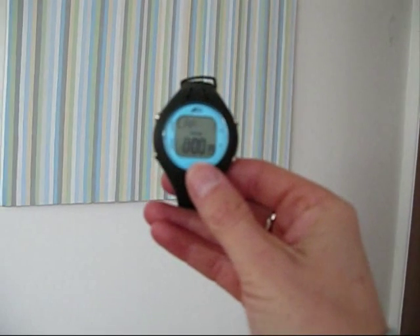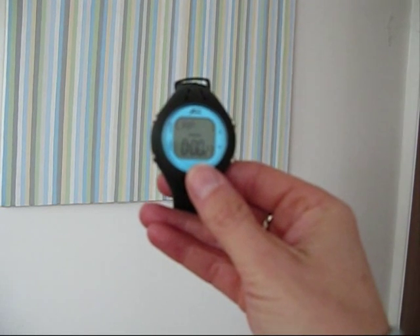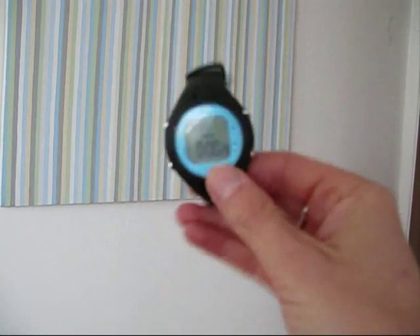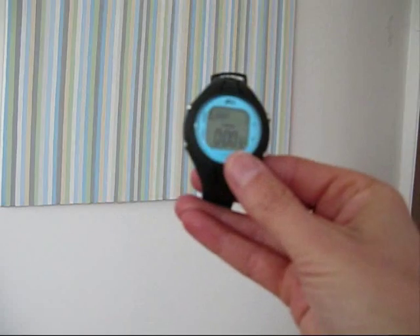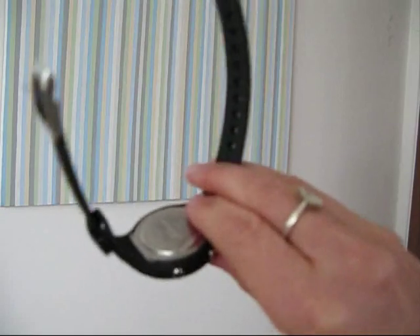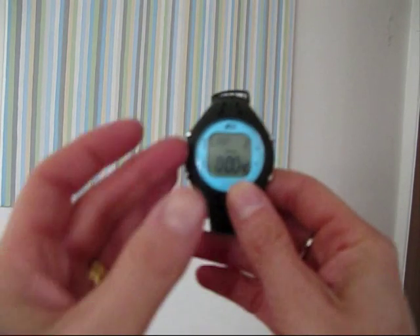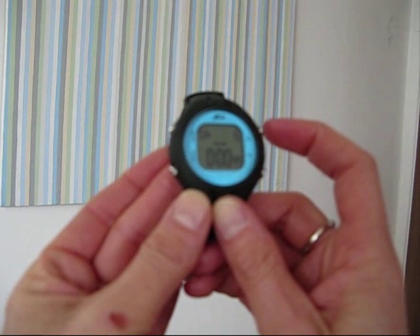Once you've done this, it'll say lap one. If you pause for about three seconds, as if you're changing laps, and then repeat it, it then changes to lap two. Then you can scroll through with the top button and see your stroke count.